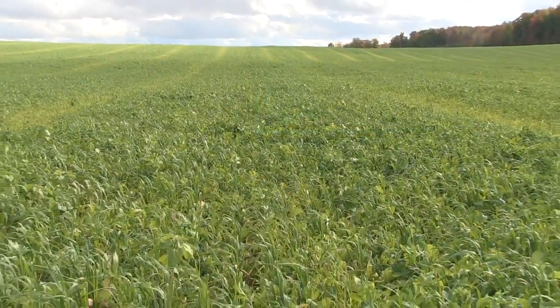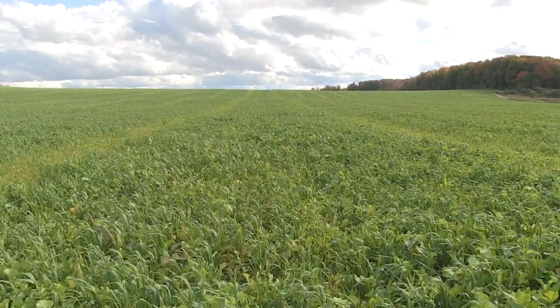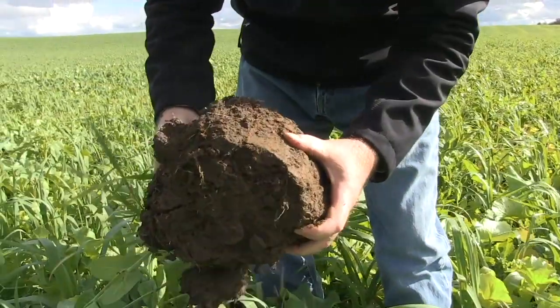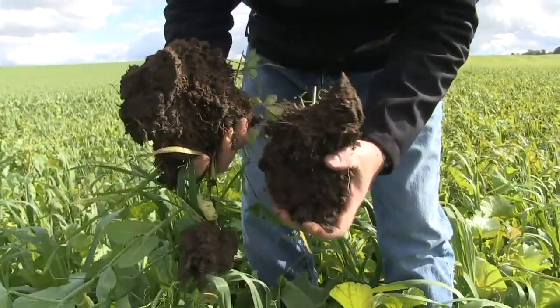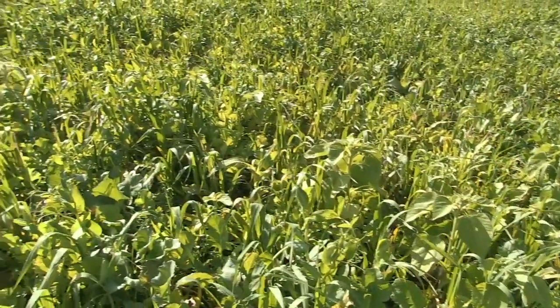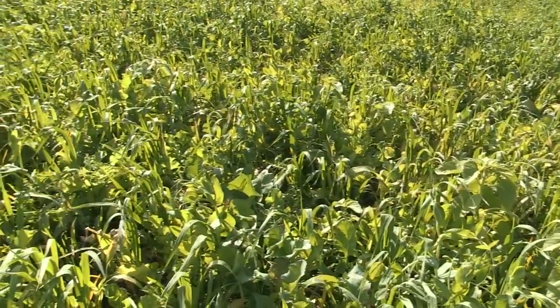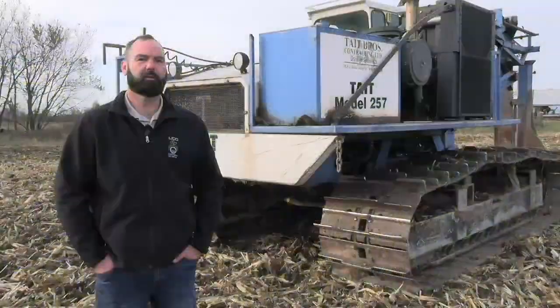What about soil health practices? Can we actually help the system by using things like cover crops to help soil infiltration? Absolutely. Root and airspace in the soil is critical to a system. So if you can do a cover crop, maybe grow a forage crop now and then, those roots really do help the water get to the tile quicker.